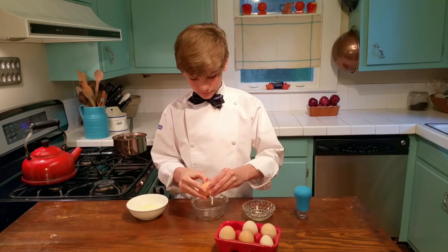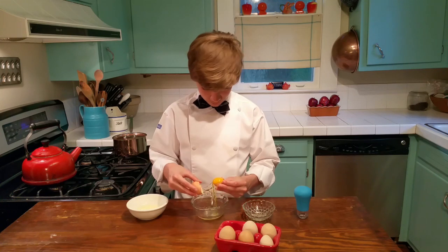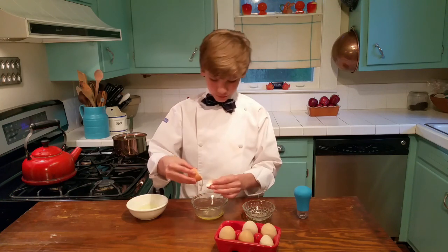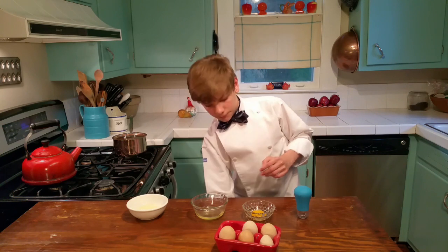So we're just going to crack it, and we're just going to do that, and then we're going to put the yolk there, and just put that down there.